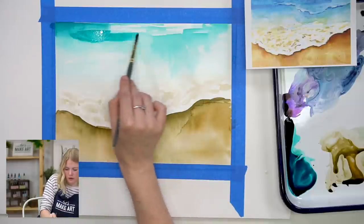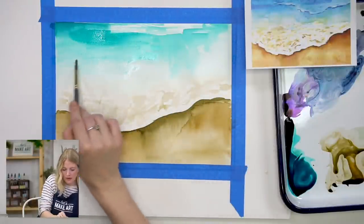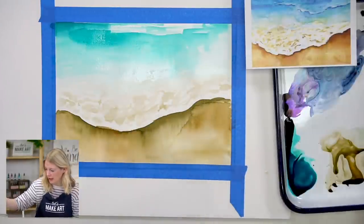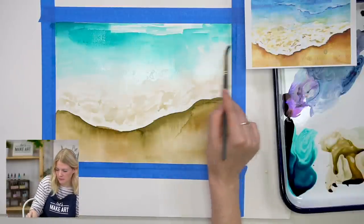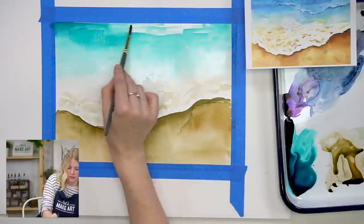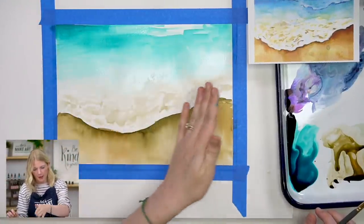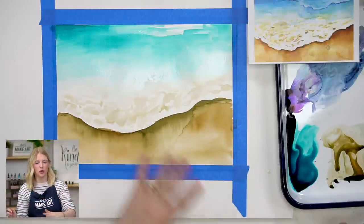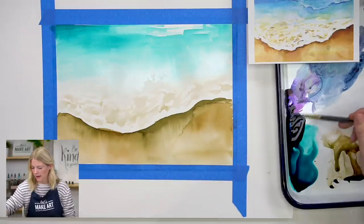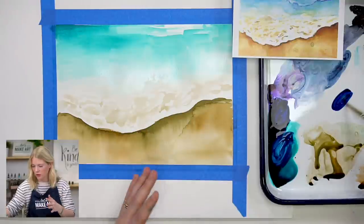I'm going to do a couple more layers of blue so it feels more full, then add some violet. If you have a larger paintbrush than a round six, this is a great time to use it. After adding the violet, I pick up the board and start blending out areas that have too strong a line — I want smooth transitions. When I see it dripping too far in one direction, I'll tilt it the other way.